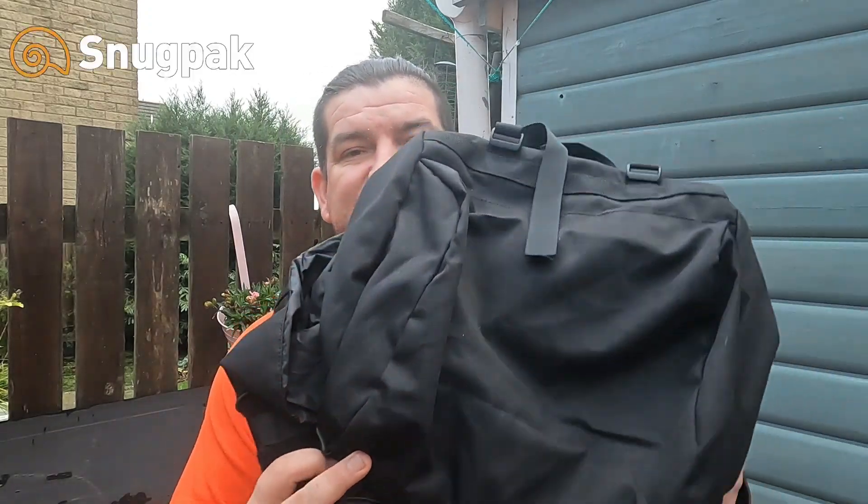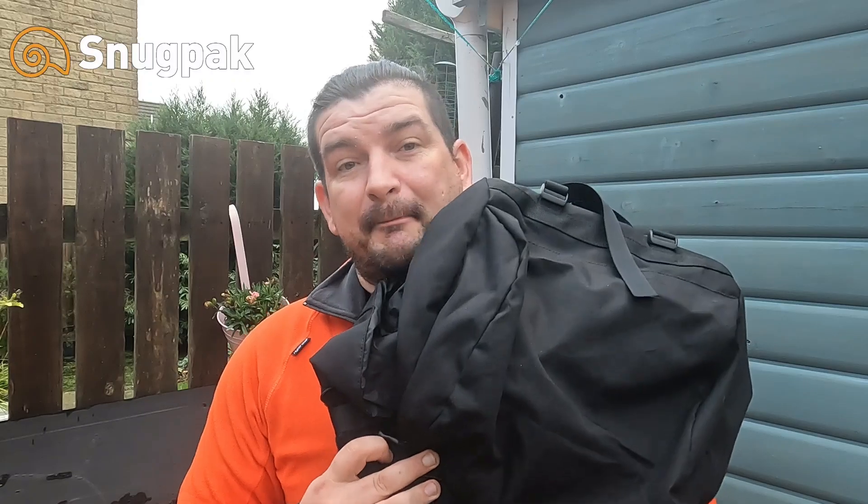Welcome back everyone. Today I'm going to show you what I've done to the Snugpack Endurance to modify it, to make it better for me. If you're a regular to the channel you'll know that I had modified a previous Snugpack Endurance and had that stolen. A lot of gear was involved in that, and because you guys are absolutely awesome I've been able to go out and replace the majority of what's been taken. You've seen videos on the pouch kits and things like that, and now it's time for the backpack and what I've done to it before putting it all together by the end of this video.